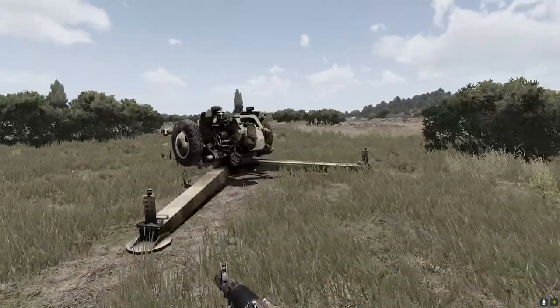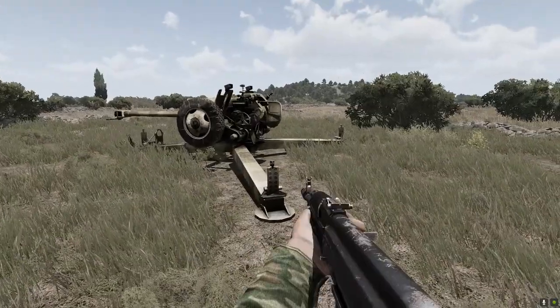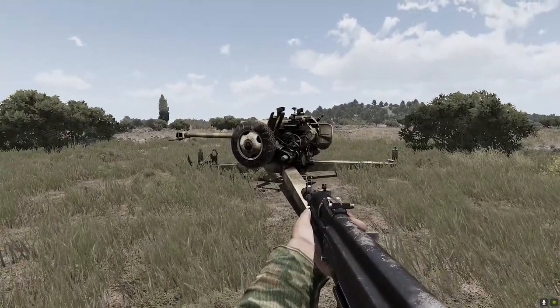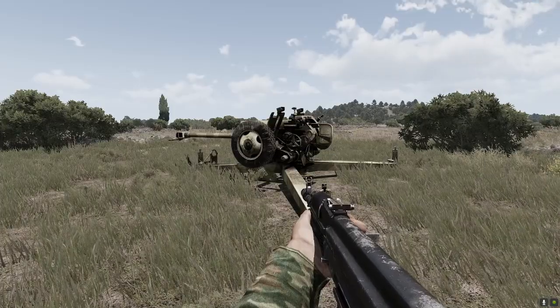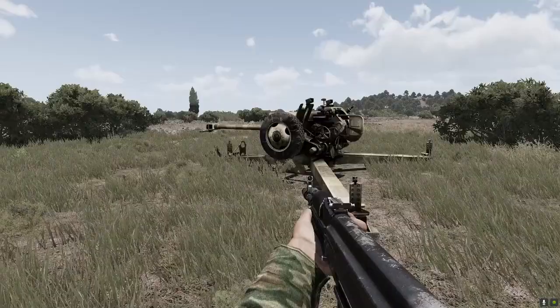In the previous video we learned how to install the proper modes, how to put down our piece of artillery, and in this video we are going to learn the basics of what we need to set up this artillery.